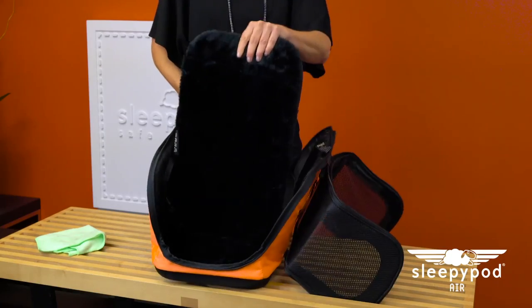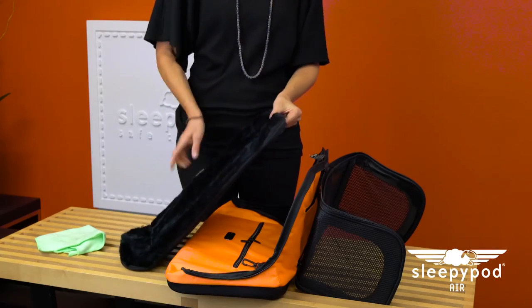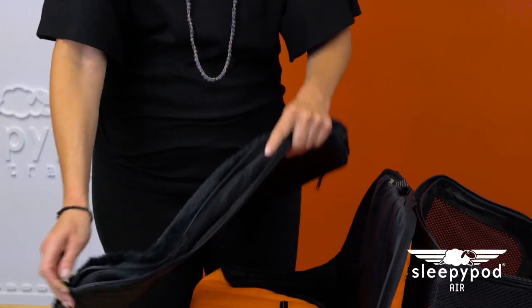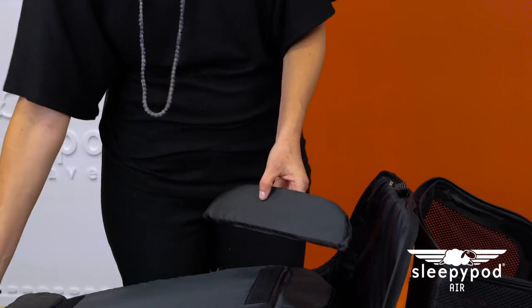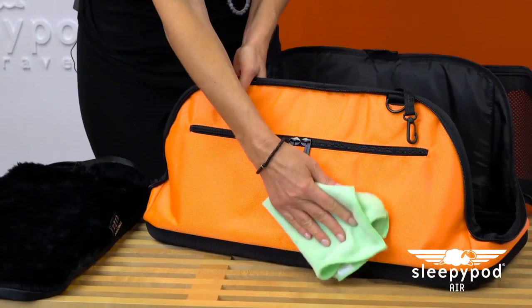When it's time to clean the bedding, vacuum any pet fur from the ultra plush. If your pet soils the bedding, separate the ultra plush from the foam padding. Machine wash the ultra plush in a cold delicate cycle, then line dry. The foam panels are wrapped in a water-resistant cover that can be cleaned with a damp cloth. Use a damp cloth to wipe the exterior as well.